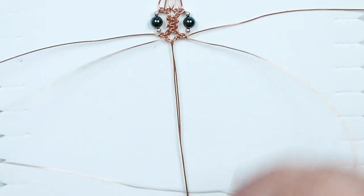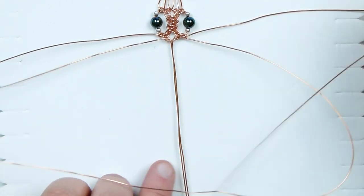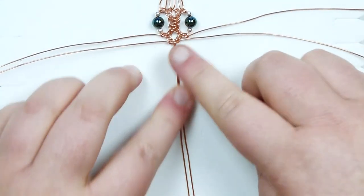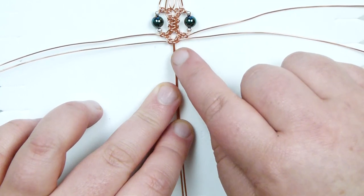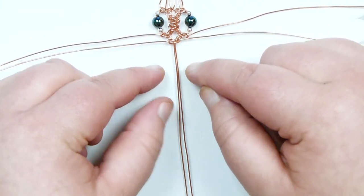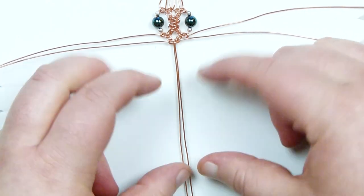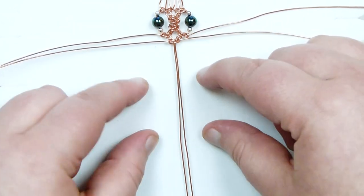Finish off this square knot — bring the right one over, left one over that underneath everything in the middle, up through the loop, and tighten. This is the beginning of the middle row again, just like at the top. Make three square knots in total here as well, then make one on each side with beads added in the gap again. This is all there is to it — you keep repeating this pattern over and over until you reach almost the length you want, minus whatever clasp or finishing adds length.